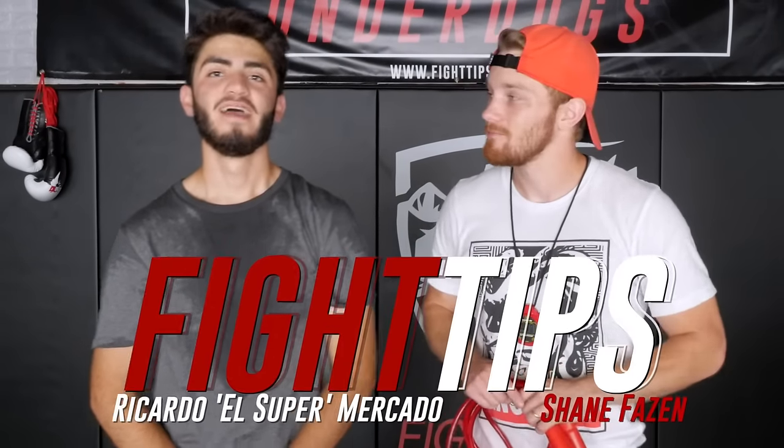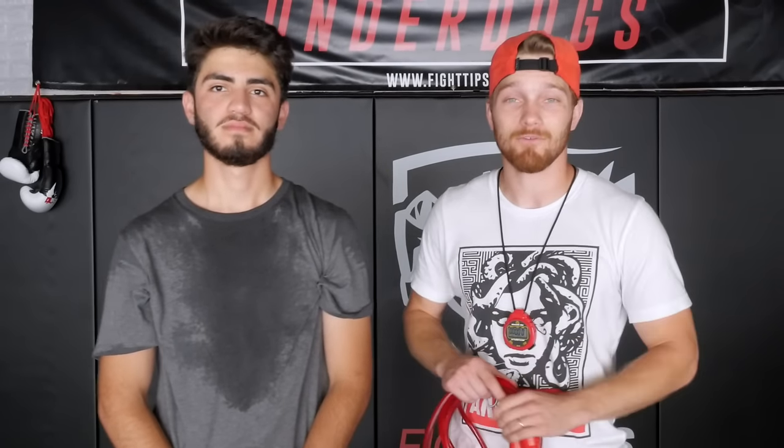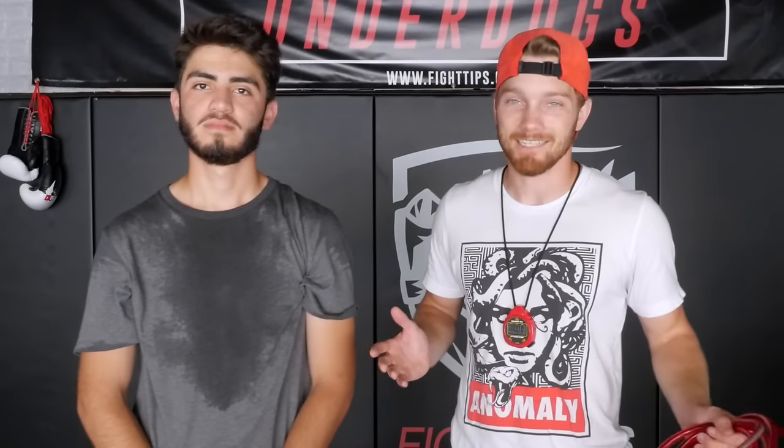Hey, what's going on guys? Shane here, my buddy Ricardo. Hey guys, how's it going. So today we're talking about a Muay Thai program that you can follow along to. This is going to be sort of a what to expect if you're about to join a Muay Thai gym, if you're about to go to Thailand or maybe Singapore like Ricardo here. He's coming with me to Evob next week and he's never done Muay Thai ever. So we're going to put him through a crash course — what to expect when it comes to technique, conditioning, and basic fundamentals with Muay Thai.